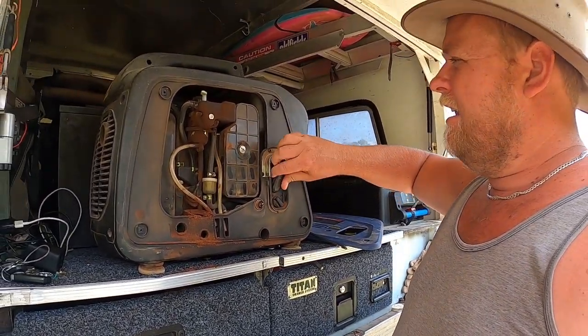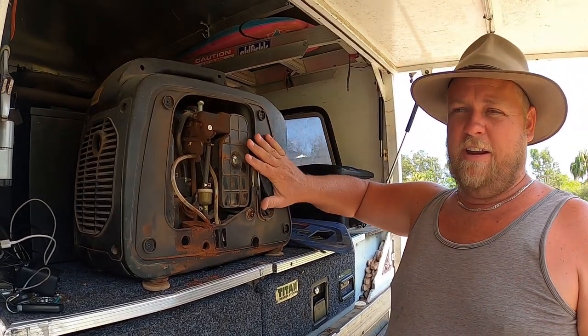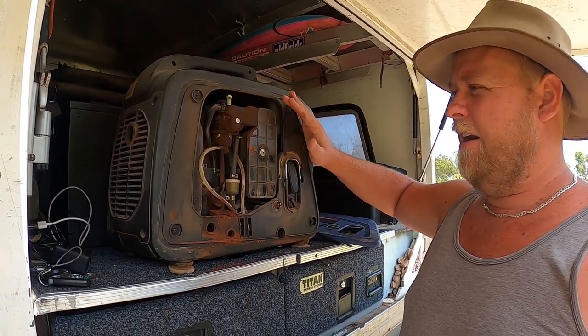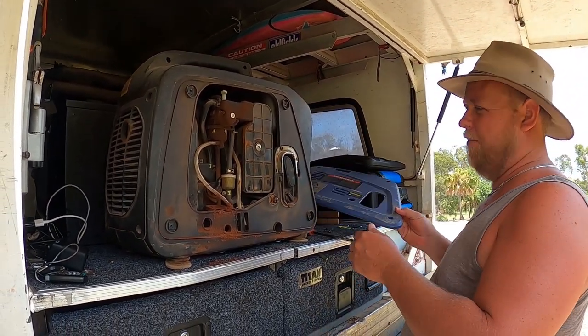As for volume, it is quieter than Gentrex generators — a good friend of ours has a Gentrex and this is a lot quieter and a lot easier to start. Honda generators are a little quieter, but not enough to warrant the price difference.